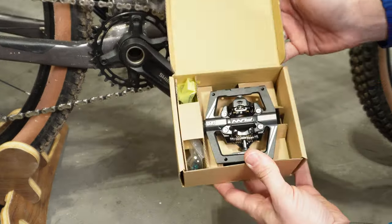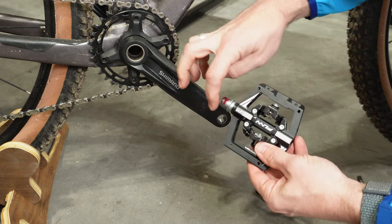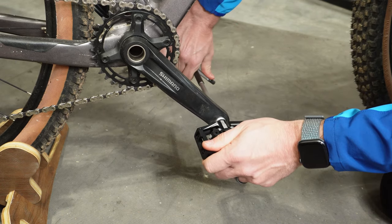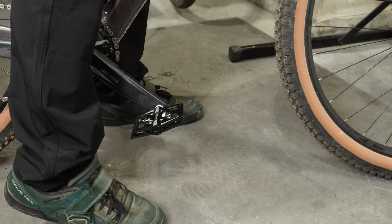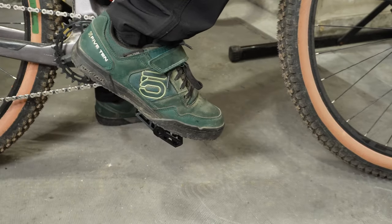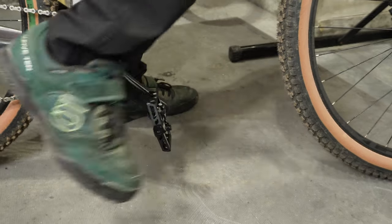Let's go ahead and get these installed on the Marin Rift Zone and the Polygon Sink line. I'm really curious to see what I think clipping into these for the very first time versus the Crank Brothers pedals I'm really used to. Got the cleats installed — they went on just like any other cleat, really easy. Let's see how these things clip in. Oh, that's so smooth. That's going to be nice. Locks in good. Releases really easy.